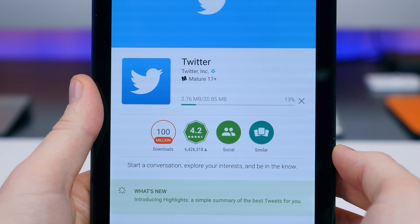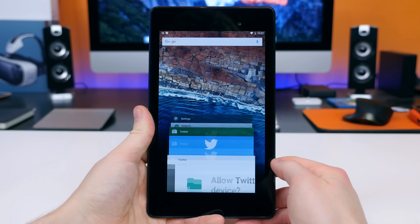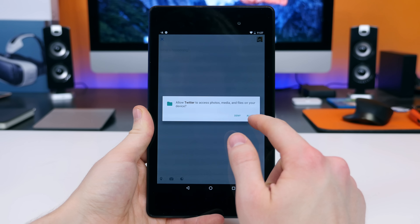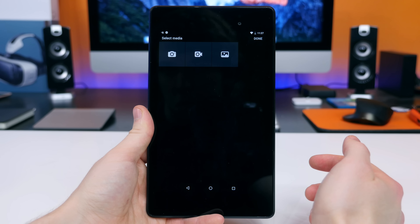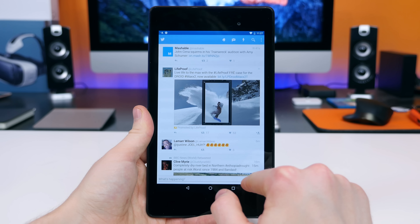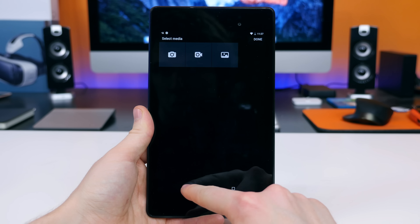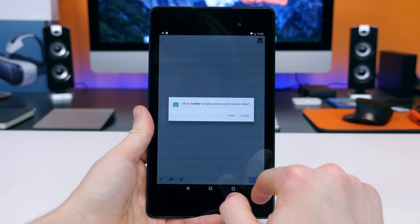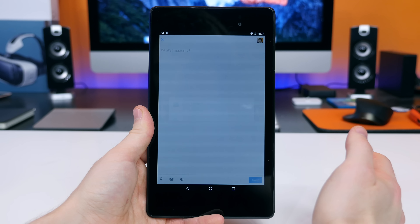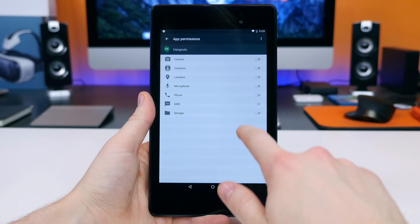One of the biggest new changes found in Android 6.0 has to do with permissions. When you download an app, it won't ask you to accept a big list of permissions upfront. Instead, it'll ask for your permission to access a certain area of your device as needed. For example, if you upload a photo to Facebook or Twitter, those apps will ask you to grant permission to access the camera or photos. It really helps keep your device more secure, and it's also nice knowing exactly what areas of your device an app has access to.